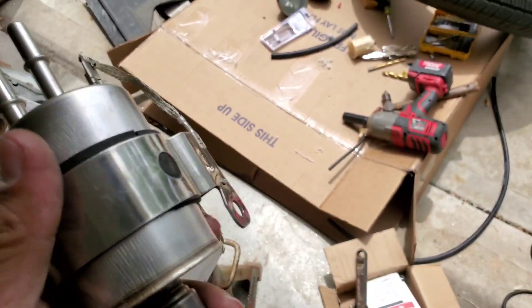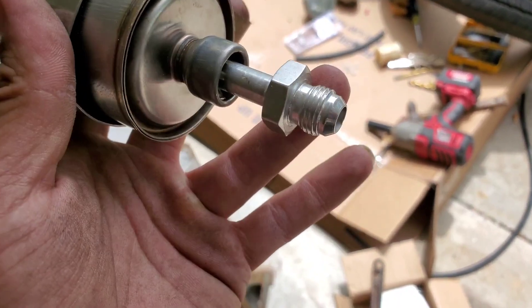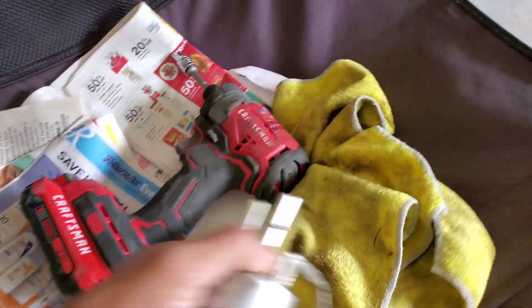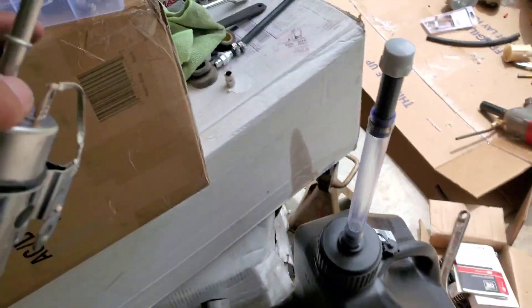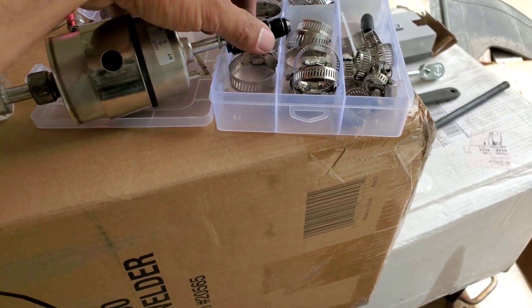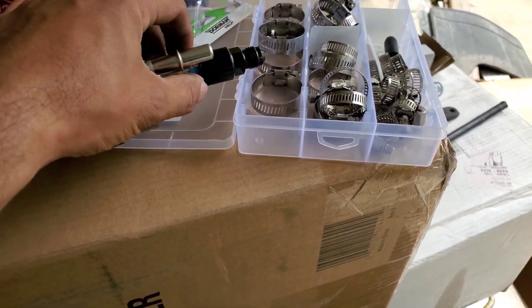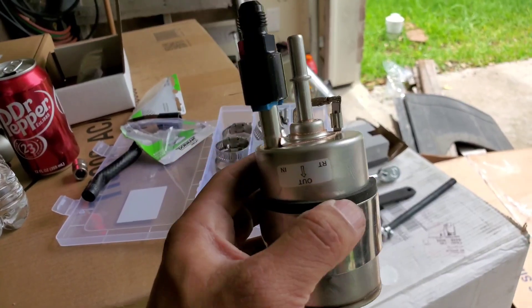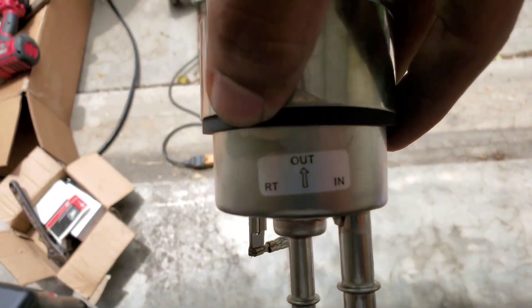So this is just an adapter — push-in fuel line, lock release goes in there and it comes out then goes to 6AN. I had one of those push-in deals — this little sucker. This is nice because you can just push it in and she locks. It goes on this one. Center is return, this one's the feed inlet — there it is.